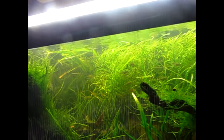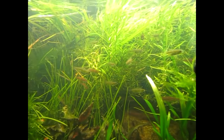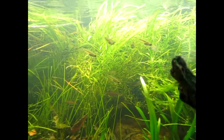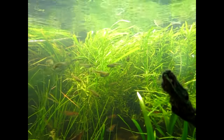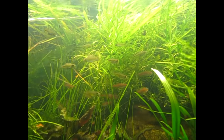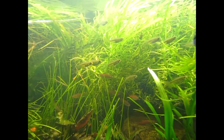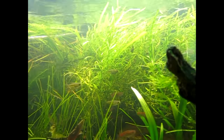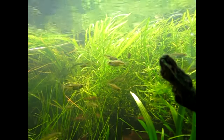The tank is stocked with some Cubatai Rasboras, or the Green Neon Rasboras, and the Chapultre — the Glow Light Danios — there's some of them in there, and in here somewhere, which I only see occasionally, there is some Dwarf Anchor Cats too, and then of course the Farlowellas.